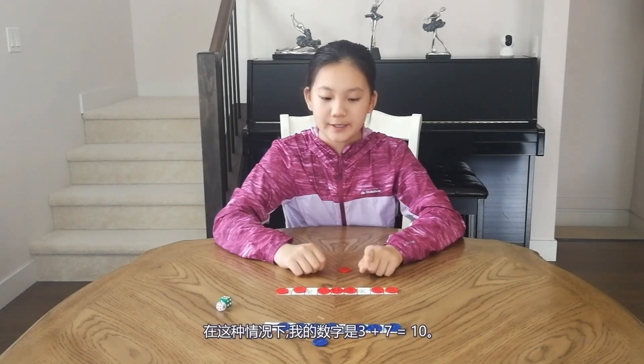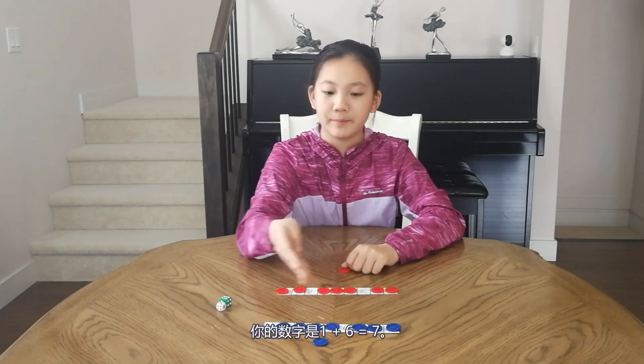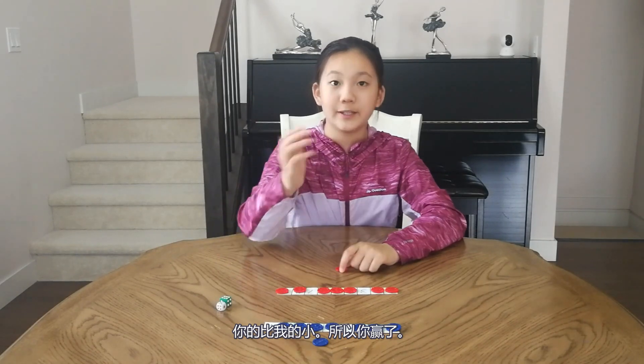In this case, my number is 3 plus 7 equals 10, and your number is 1 plus 6 equals 7. So you are smaller than mine, so you win this game.